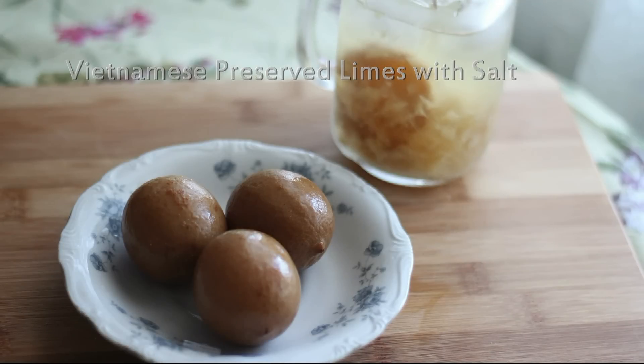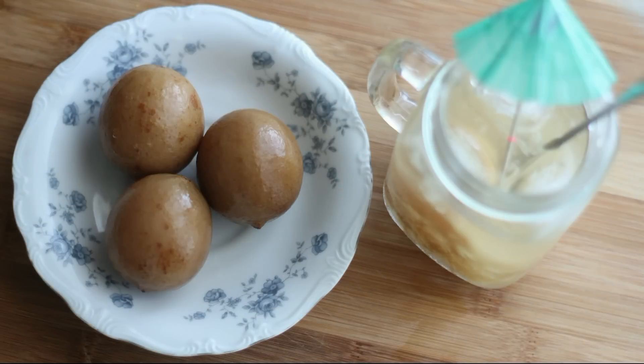Welcome to Boisville. Today we're going to learn how to make Vietnamese Preserved Limes with Salt, Chen Mui.